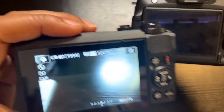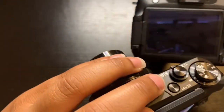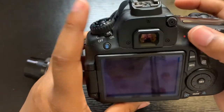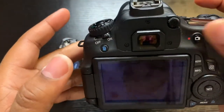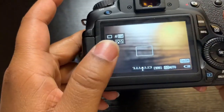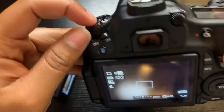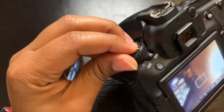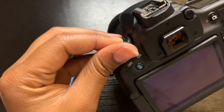This camera, as soon as you hit the button, it automatically turns on pretty fast. With this camera, when you turn it on you have to hit this button in order to see something on screen. This is how you change the settings.